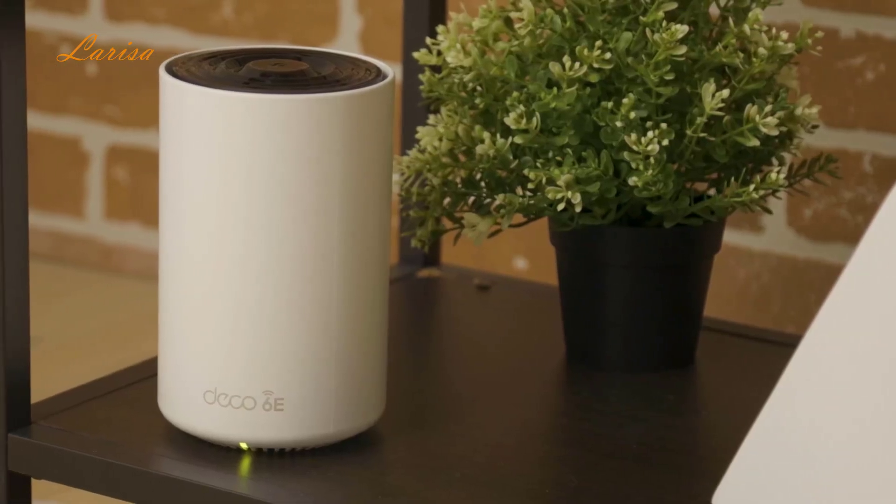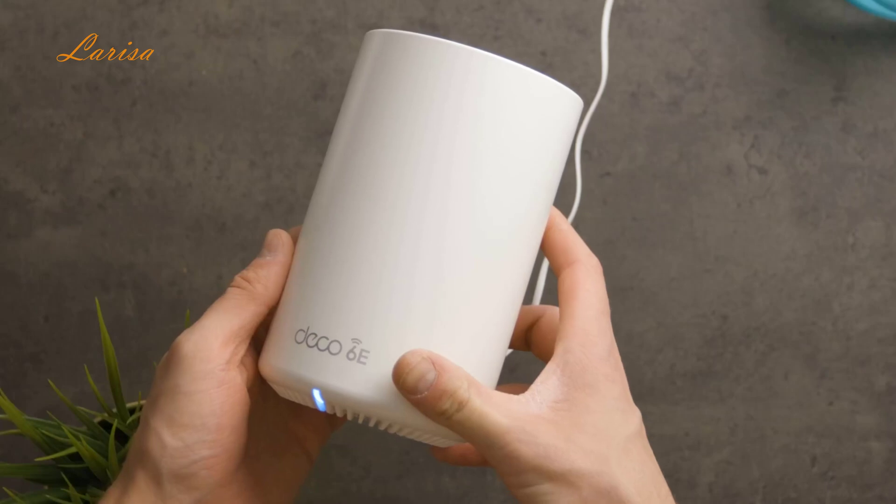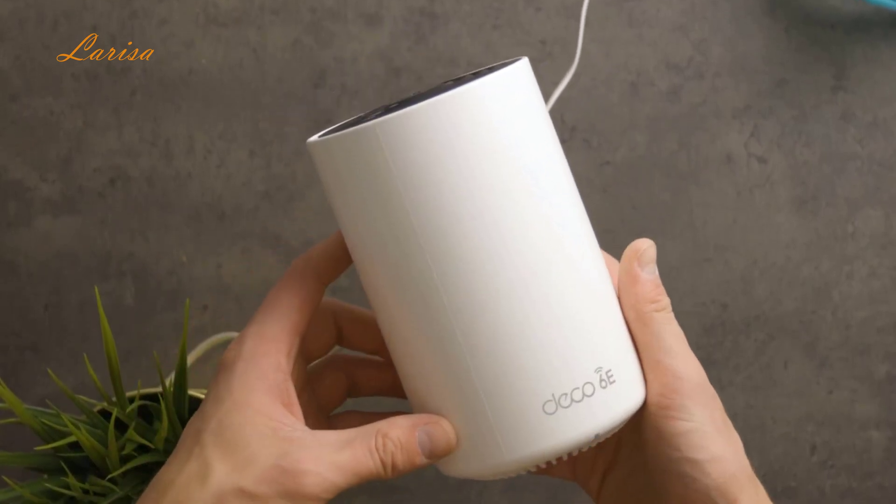The style is streamlined and sleek, so they easily fit in anywhere. Plus, the Deco XE75 is compatible with Alexa for voice control.